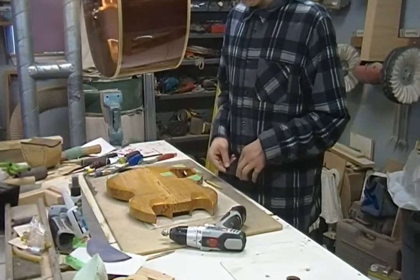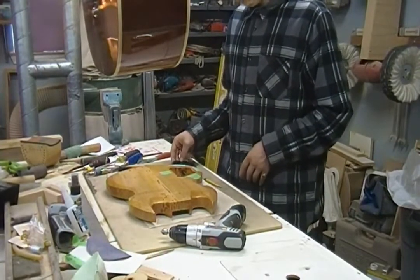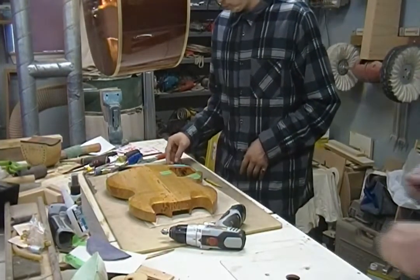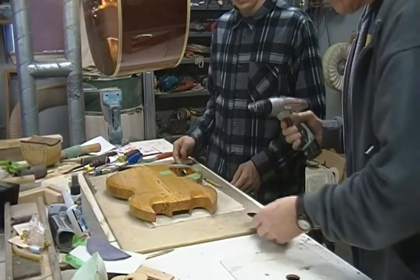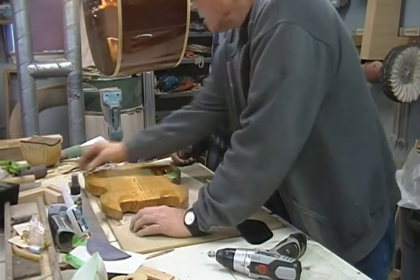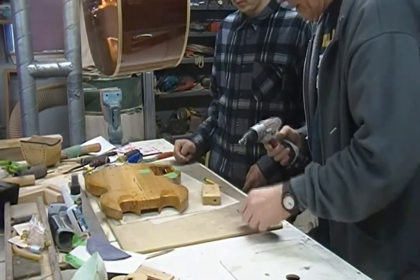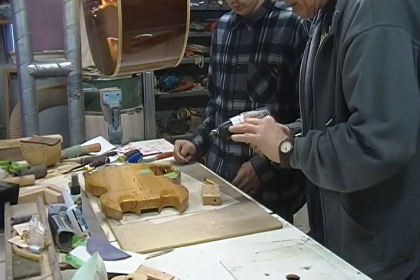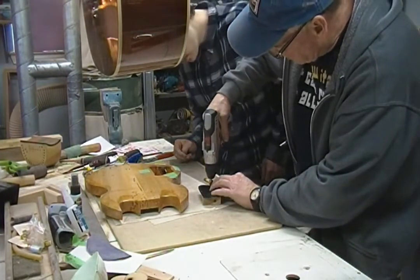It's still chucked up. Take the drill and chuck up that countersink again, but it's already chucked up. Let's keep everything sort of in front of the camera. This is kind of an eyeball thing and I'm going to grab a little screw so that we can test it to make sure.